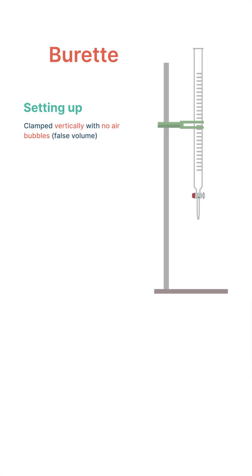In setting up the burette, it should be clamped vertically, and throughout its use we should always be checking that there are no air bubbles present, as this would give a false volume.